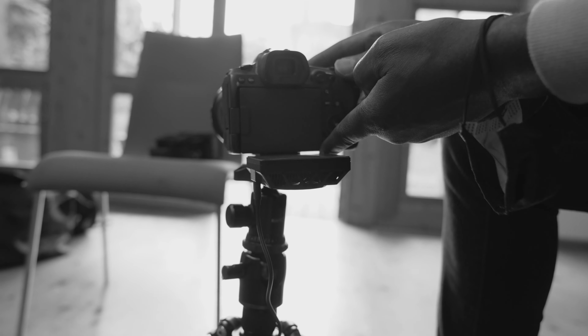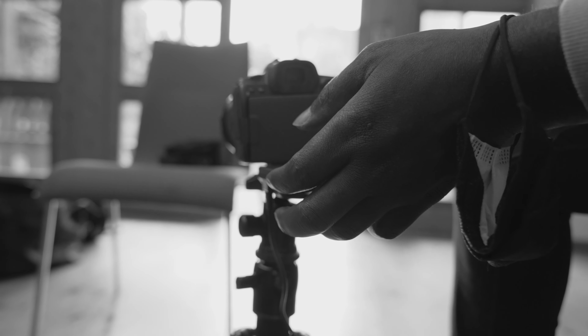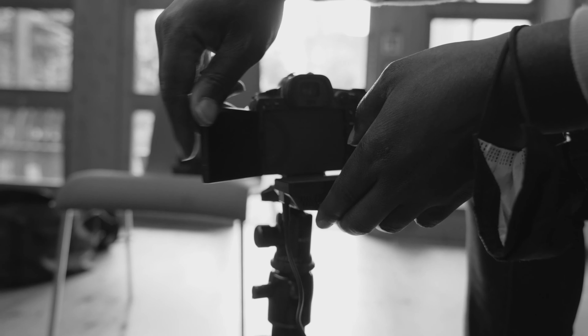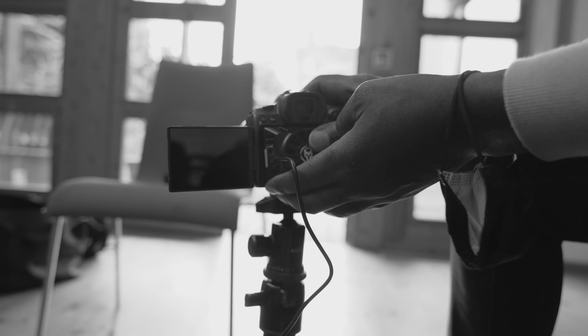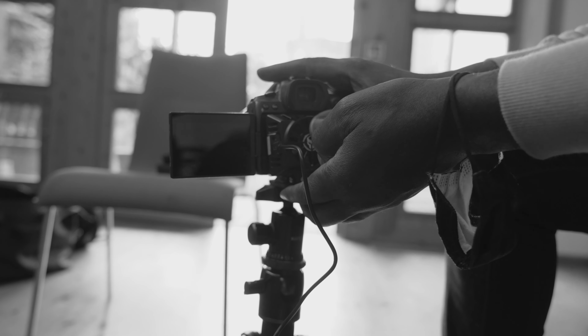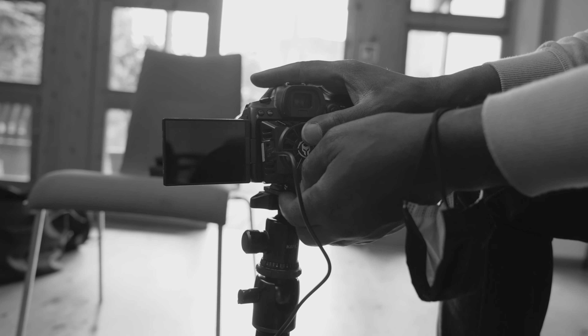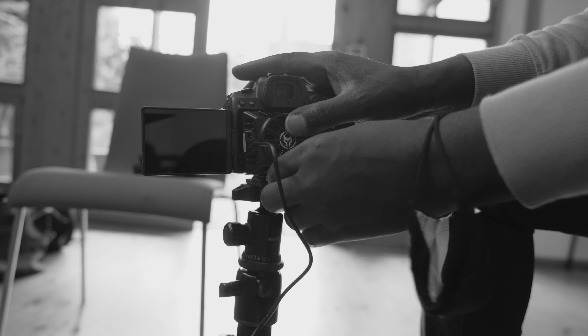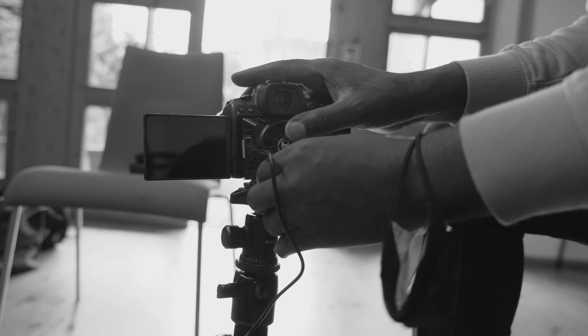That's basically the TILTA cooling system. You just open the screen and put it there, and now the TILTA is in contact with the camera. It's a little bit loose, but that's all right.